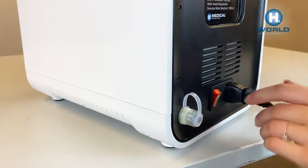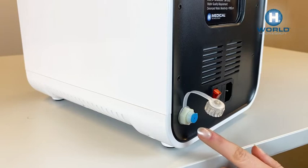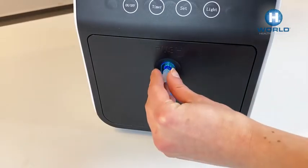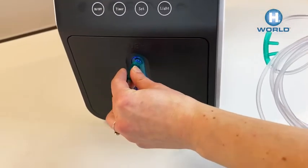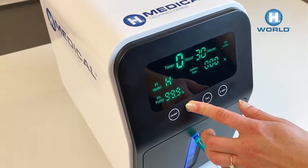To change the distilled water, use the drain hole on the back. When using the H2 generator for the first time, let the distilled water stand in the tank for at least 24 hours. Then connect the applicator to the H2 generator.